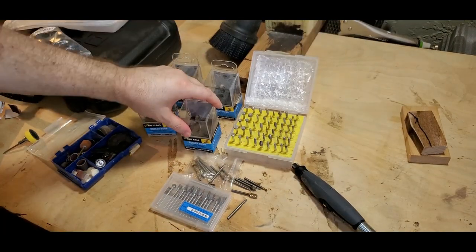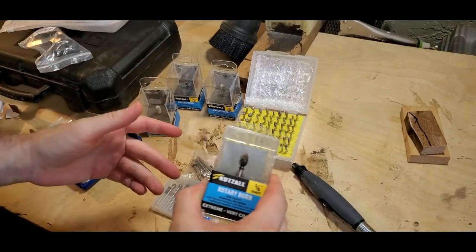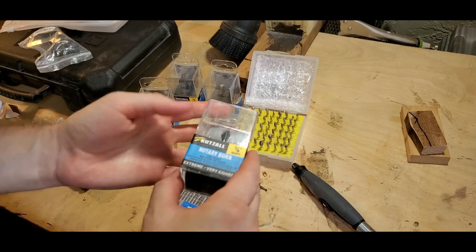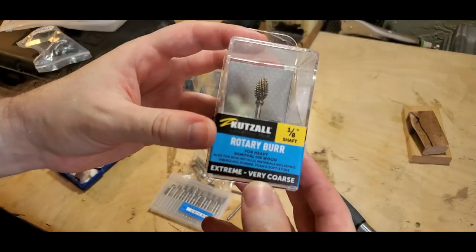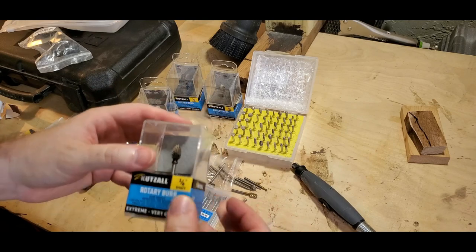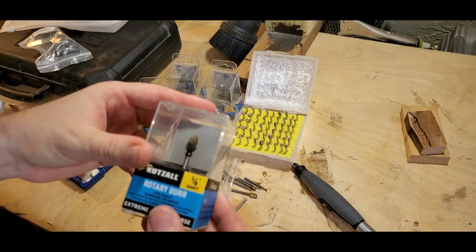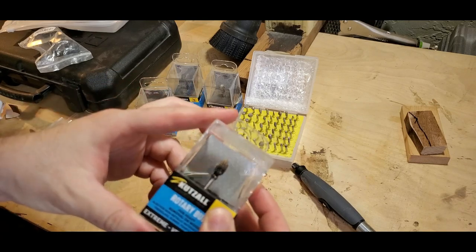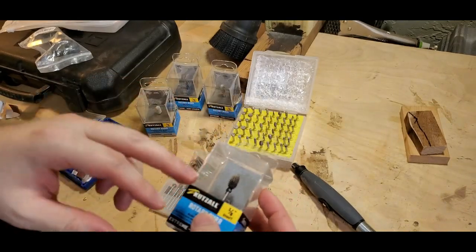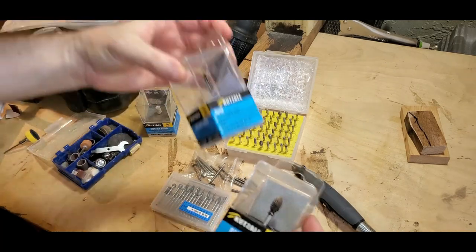Here's a carving burr brand called Cut Saw. These guys last very long and are heavy duty. These are the extreme very coarse, one-eighth inch shaft. All these here are one-eighth inch shaft - they work for Dremel rotary tools. This is a very versatile tool and you can do a lot with just one burr. I like to use the flame one and the taper.